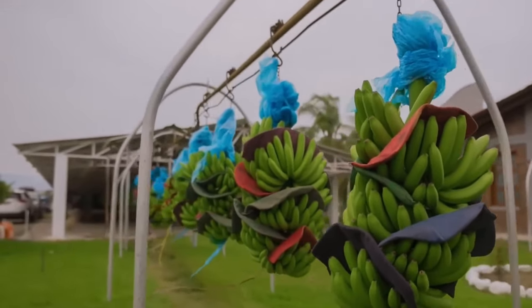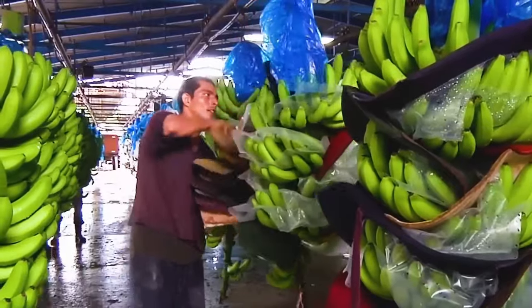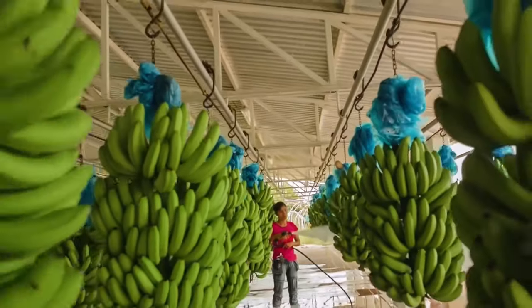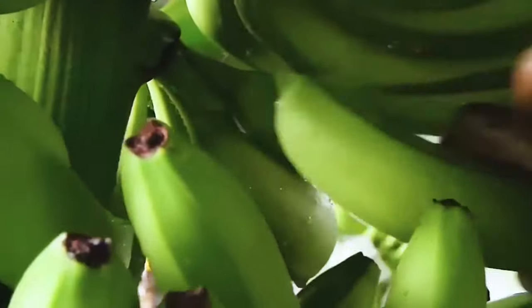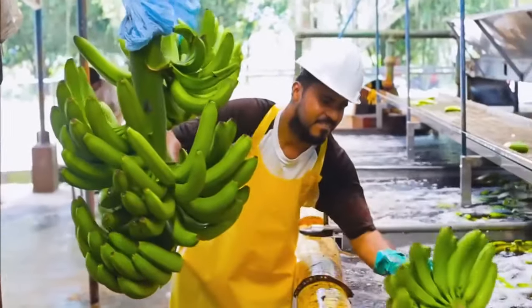Banana factory. After entering the factory, the workers first perform three tasks: remove the soft cotton paper from the bunch of bananas, measure the size of the bananas, and thoroughly clean the bananas again with a water spray. Next, an expert cuts a banana from a bunch to confirm its freshness. Then begins the stage of final washing.